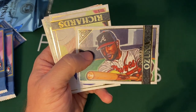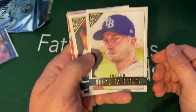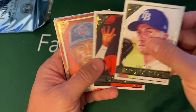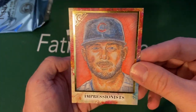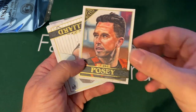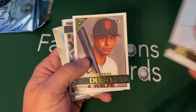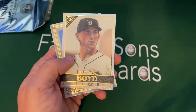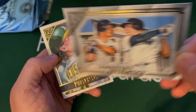Marcel Ozuna, who had an amazing year. I wonder if the Braves are going to resign him or if he's going to go out on the free agent market and sign a new contract with somebody else. We got Richards, we got Upton. Here's a different looking card — it's Impressionists. Is it Chris Bryant? Yep, Chris Bryant. Buster Posey, Hillard, a Dubon rookie, Max Muncy, Boyd.